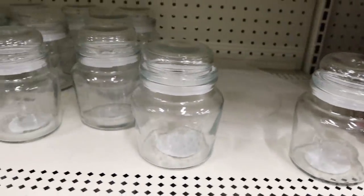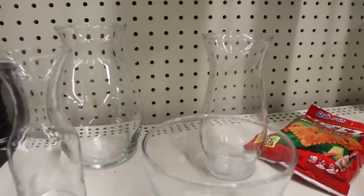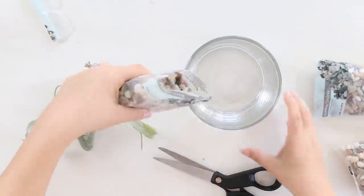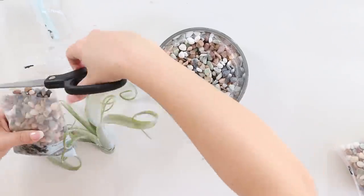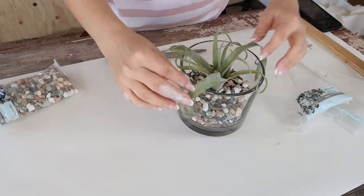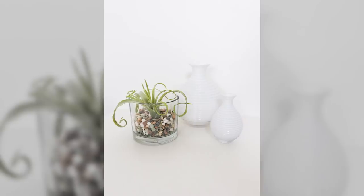Another really cool new thing I found at Dollar Tree are these cute little rocks. I'm going to need any glass container for this project — mine is from Walmart, but you could use anything you have on hand. I'm going to add some rocks to the bottom of my container, then add in a succulent. You can use a Dollar Tree succulent; I'm using an air plant from Walmart. This is a quick one-minute DIY to create a really fun planter in your house.